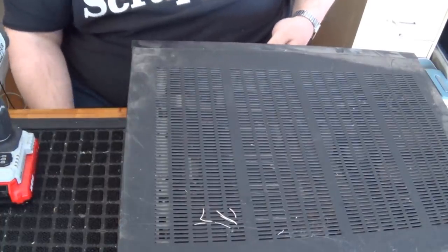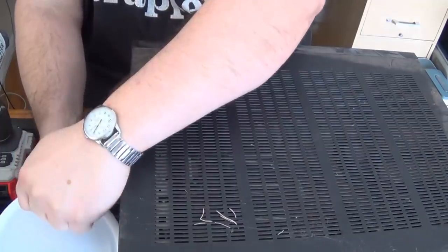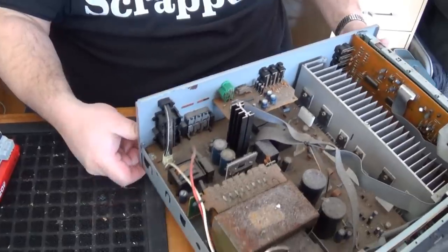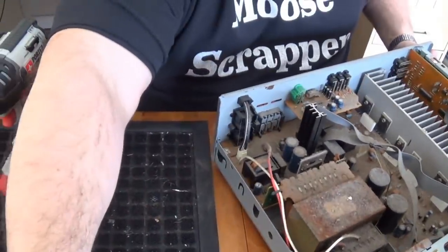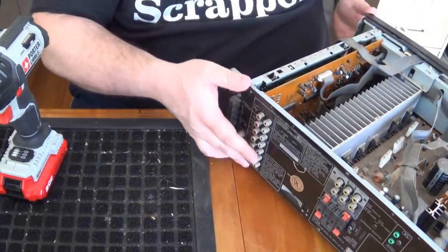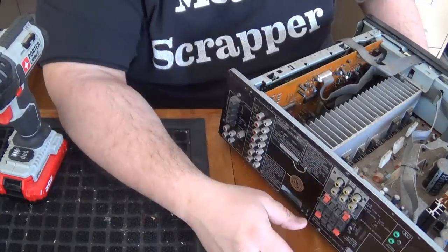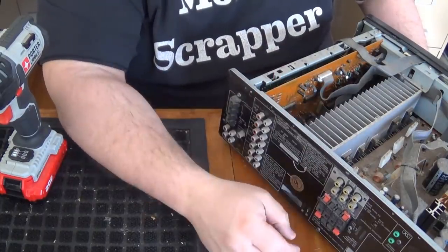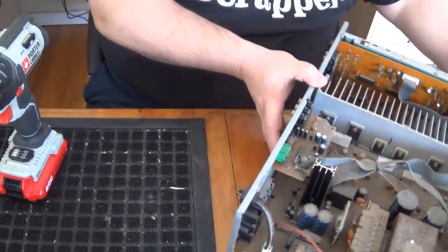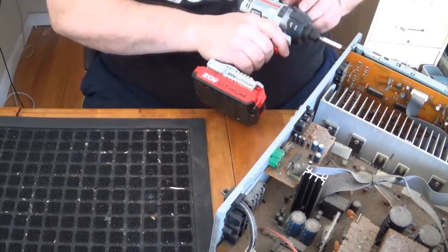I'll pull out my little screw bucket. On the back here, I know it's going to be really hard to see, but around all of these things you're going to have a lot of little screws. While you're taking the screws off the back to get the case off, it's a good idea to take those off while you're there, because you're going to have to take them off anyway. Hopefully you don't strip them.